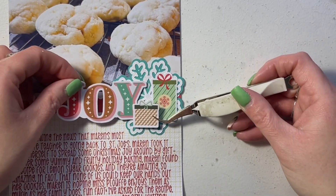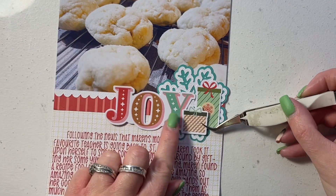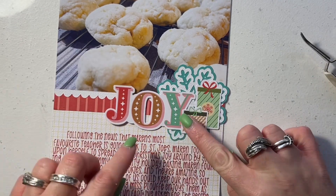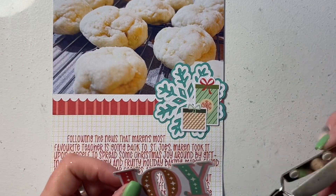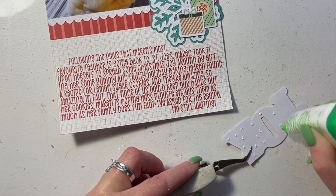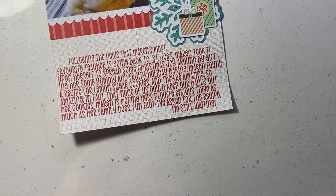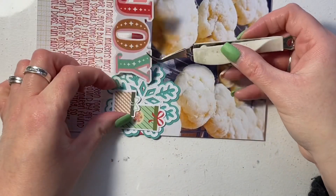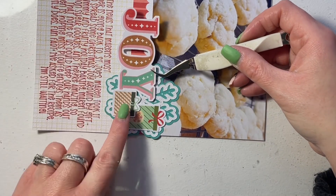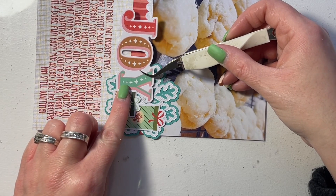I'm using liquid glue to attach all of these pieces to my layout and I'm just trying to get the spacing correct. I want the title 'Joy' to layer underneath the smaller of the gifts, so I'm kind of trying to finagle things and get it the right way. Eventually I get it after lots of playing around.